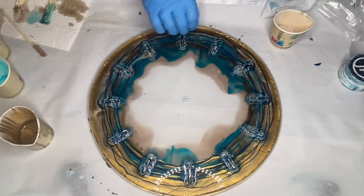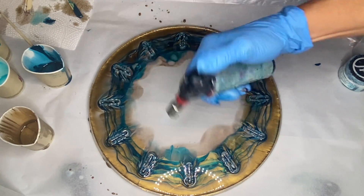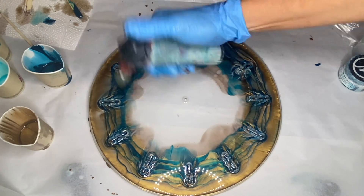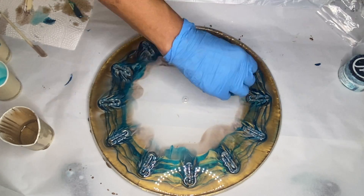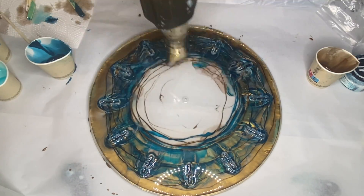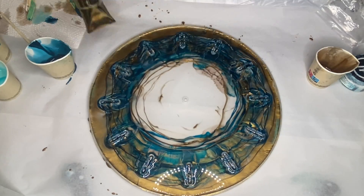She uses a torch gun to pop any air bubbles. Whenever you're using a torch gun, be careful to move it very quickly so that you don't burn your resin or your molds. And she uses a heat gun to help promote some movement.